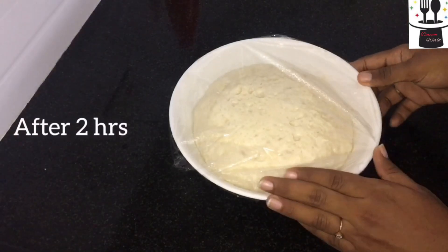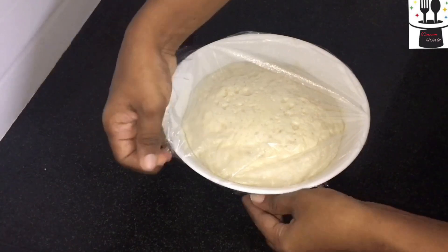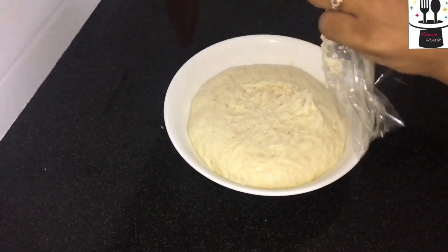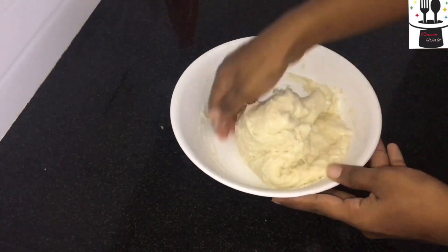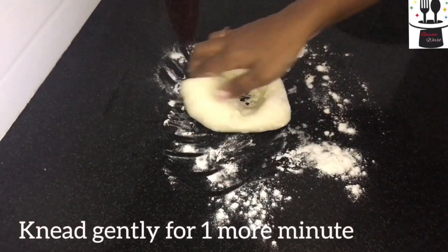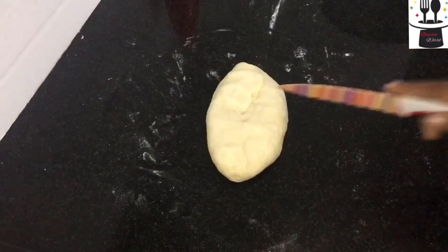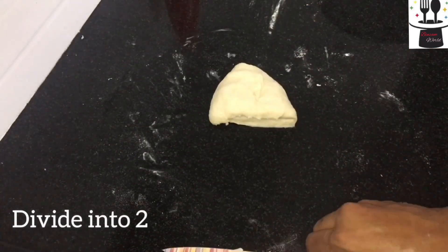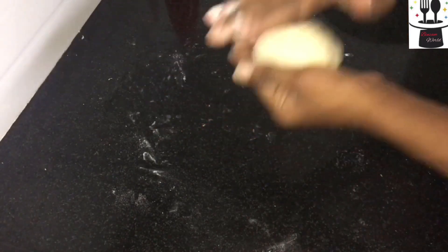We will cut the dough. Now this is the one that needs a dough. We are going to make the dough. I will cover the dough and cover it on the counter.